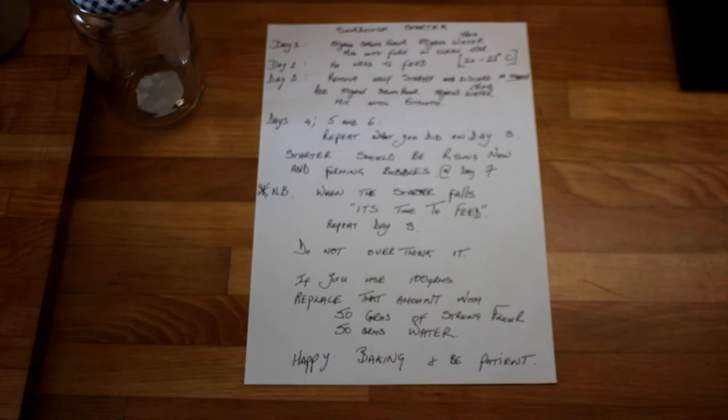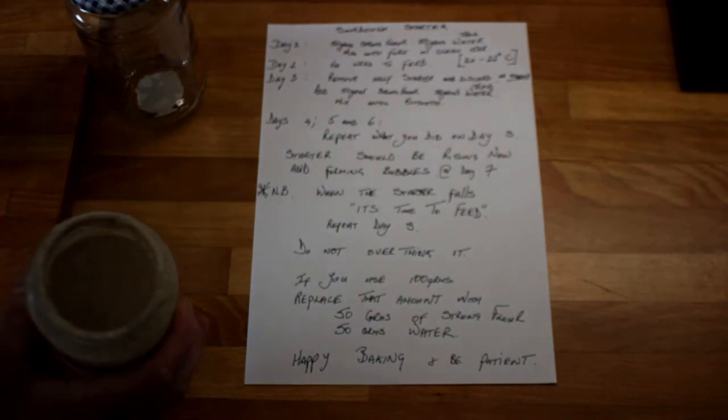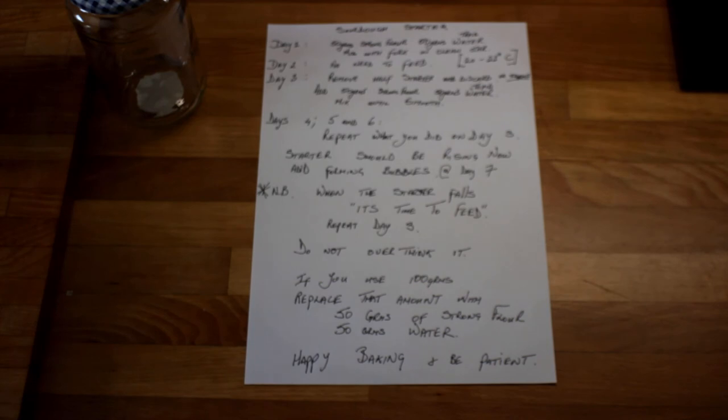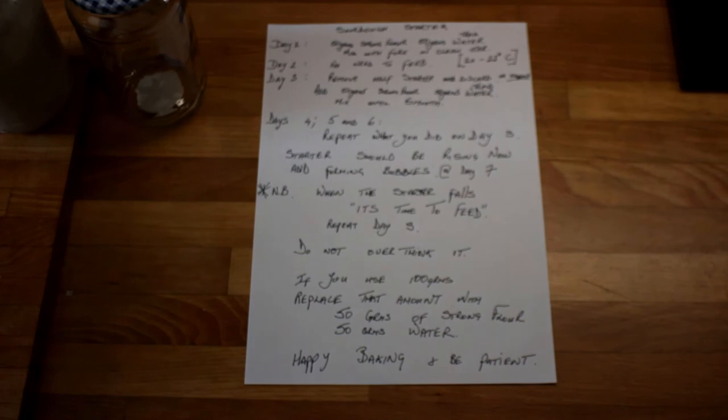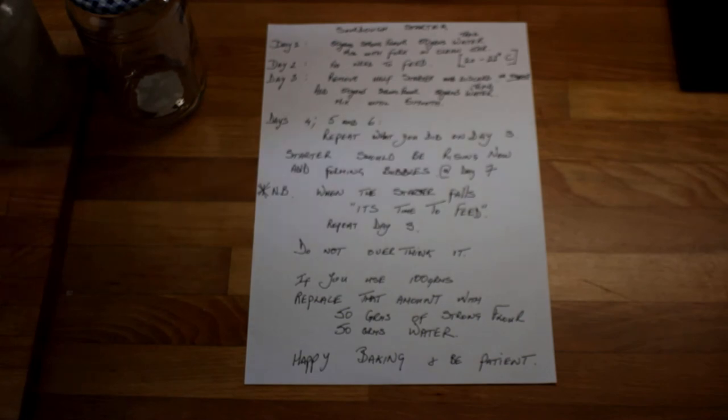Repeat this again on days four, five, and six — just remove 50 grams of the sourdough starter and replace it. The simple rule is: whatever you remove, you replace with flour and water. The starter should be rising and forming bubbles by day seven. The important thing is when the starter falls — I have an example of a starter that's fallen here and it smells of hooch — it needs to be fed. If it needs to be fed, just repeat day three. If you use 100 grams in your cooking, replace that amount with 50 grams of strong flour and 50 grams of water.